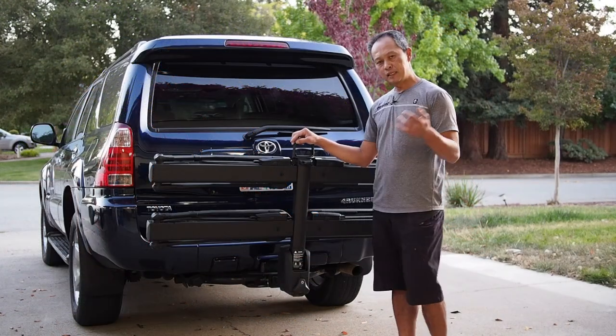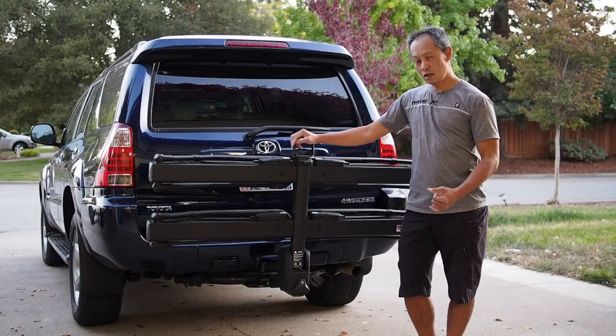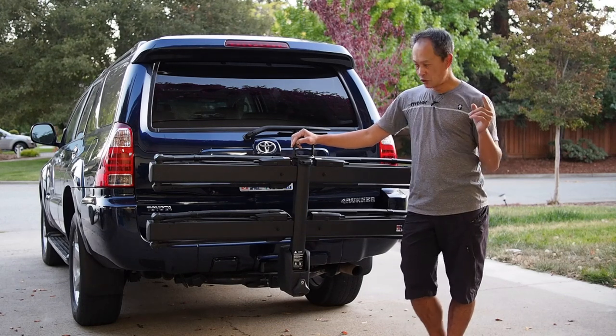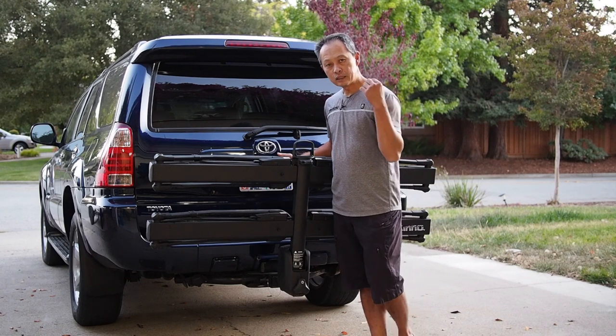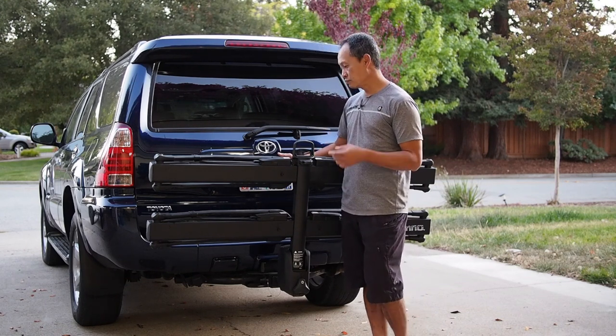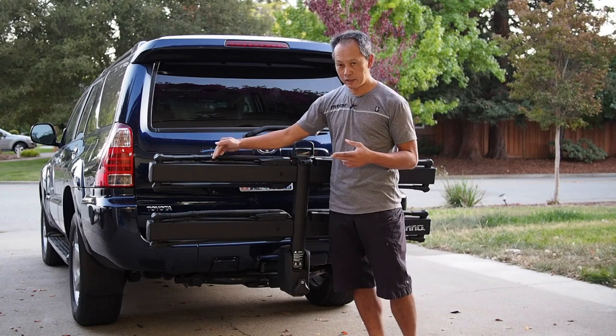Tool-free meaning you put it on your car and take it off with no tools — it's all in there. You can also adjust for wheels from 29-plus down to 20 inch without any tools.